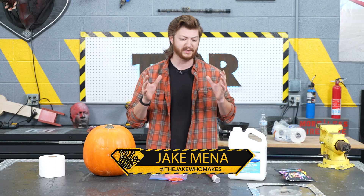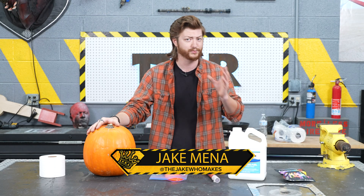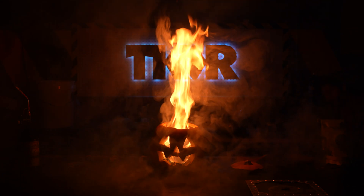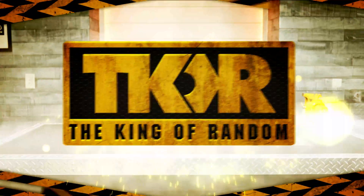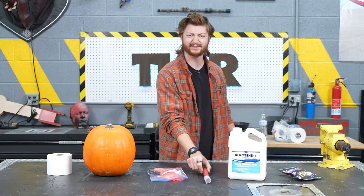Hey guys, welcome back. Today we're going to be turning a jack-o-lantern into a flaming jack-o-lantern for a fun Halloween-themed project. Let's get started.